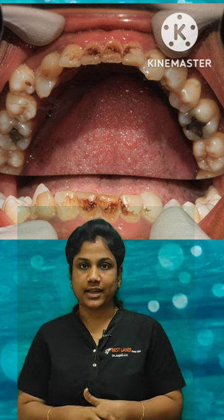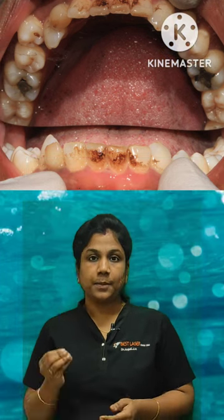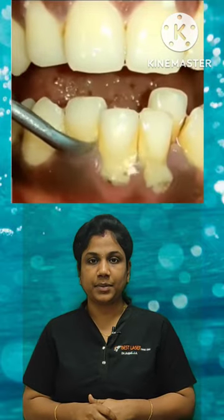In our clinic, we are able to remove stains from coffee, tea, cigarettes, etc. We are able to use the scaling of this area.